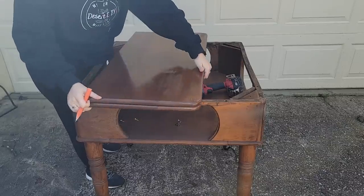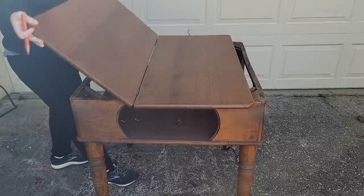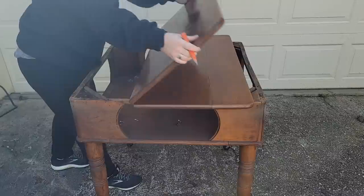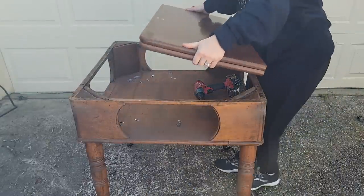For the top, I'm going to attach it by using some small L brackets. I ran to the store and grabbed some L brackets. First I need to trace where they're going to go because I want to drill them onto the top piece first and then onto the actual table second.